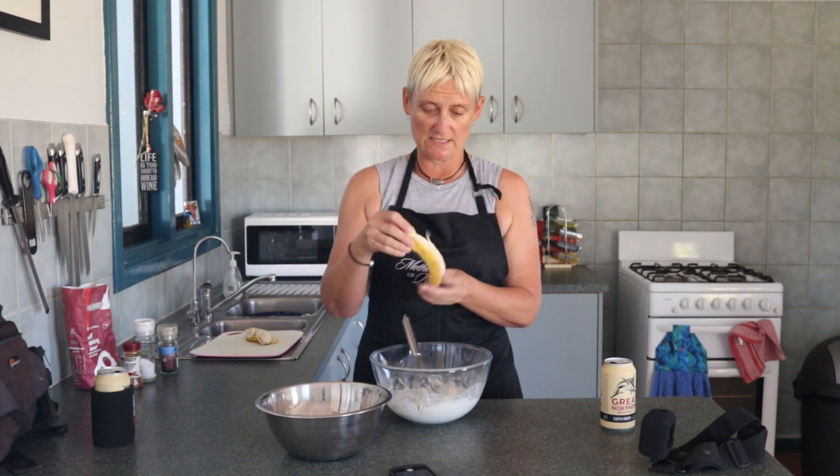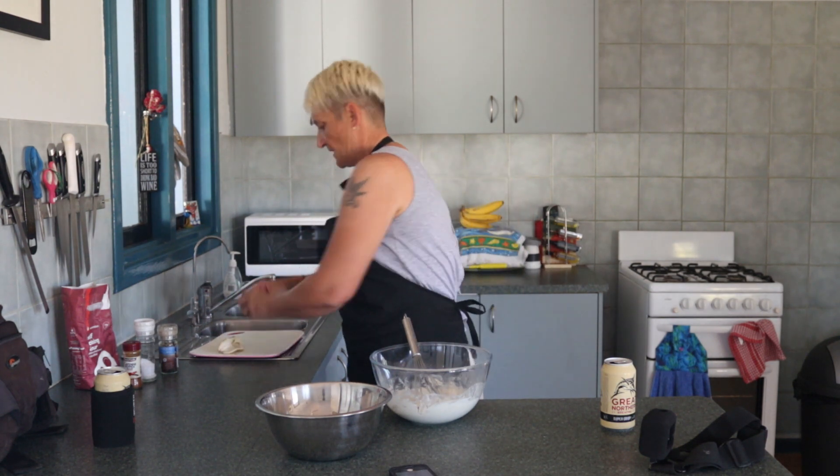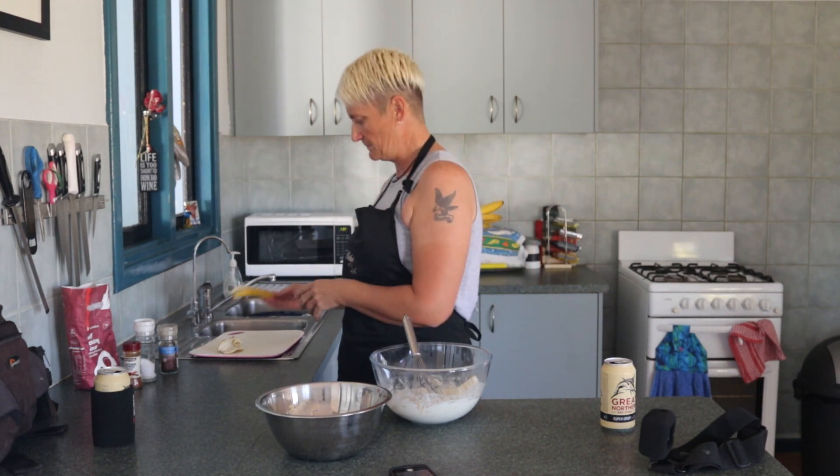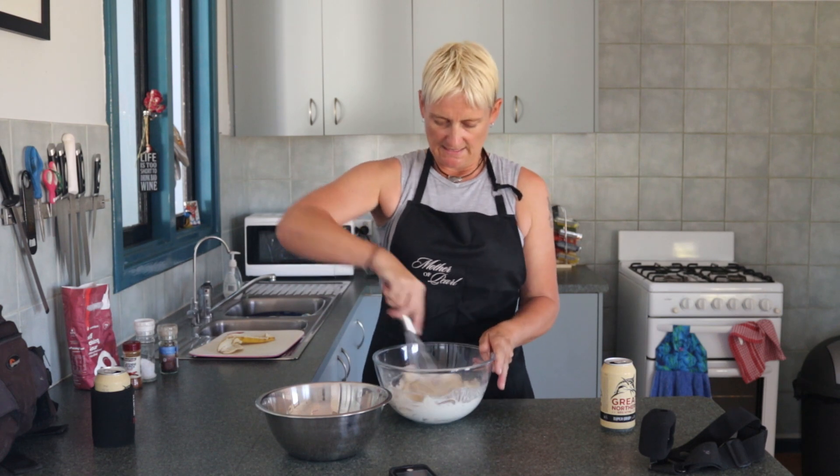Today I've only got hard ones, so I've already cut them up — diced up the bananas. So they're going in there. Mixing that in.